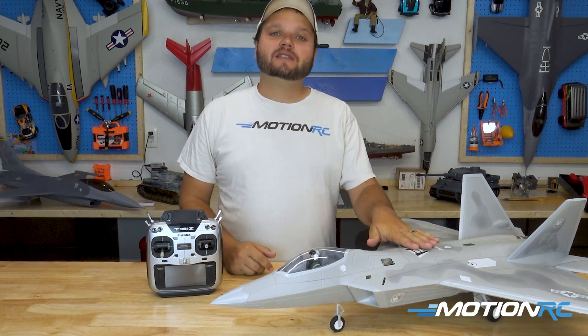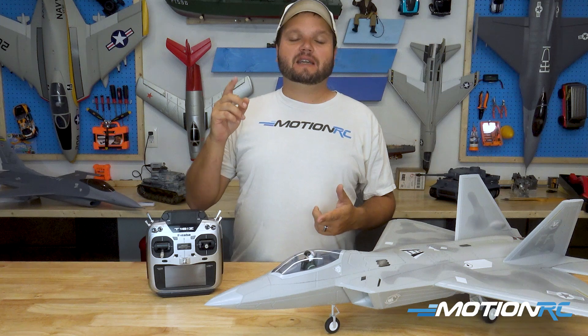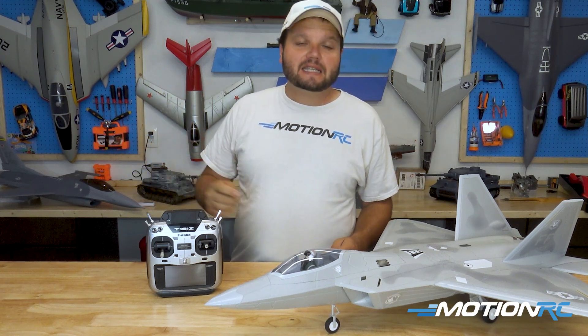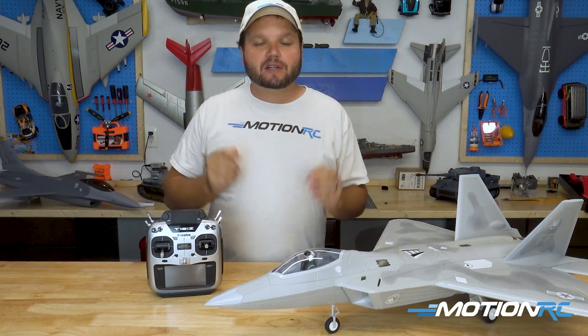Today on the table I have the little 64 millimeter F22, but this is going to be the same whether you're doing the Avanti V2, the Cougar, the Panther 64, the F16 64, any of our models that now have that reversing function.